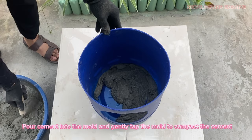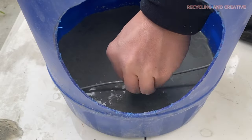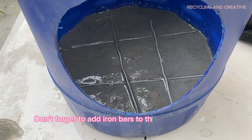Pour cement into the mold and gently tap the mold to compact the cement. Don't forget to add iron bars to the bottom of the stove.